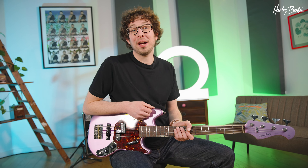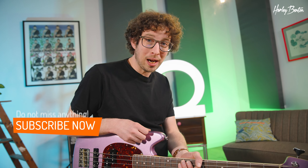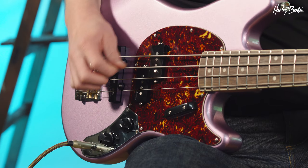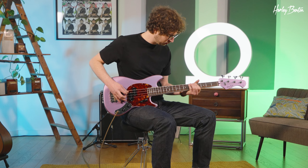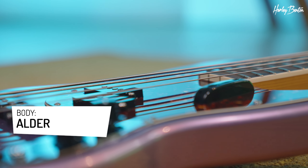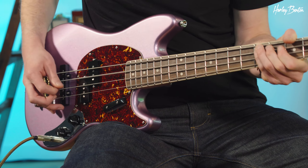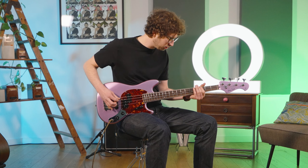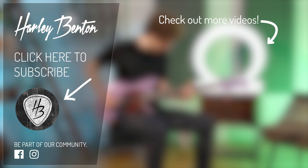If you like what you see, check out the other bass videos too. Beautiful instruments all over the channel. Like and subscribe. And we'll see you the next time. Bye.